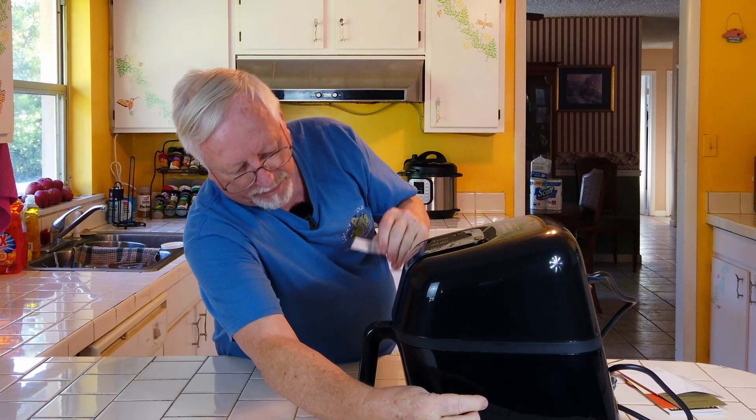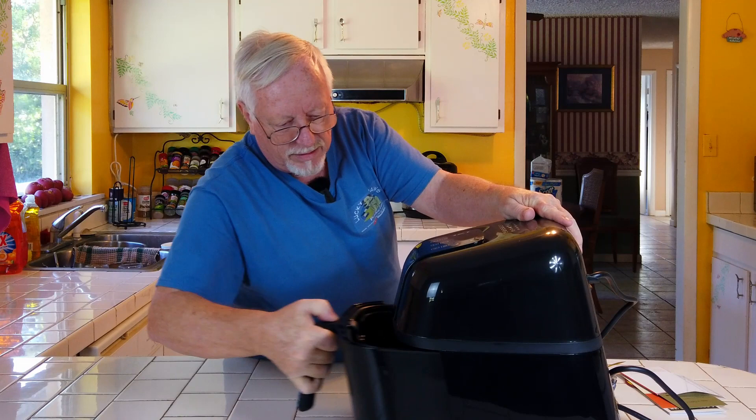It looks like up here at the top is the unit where you can change everything around. They packaged it up real nicely with tape there so that it doesn't get damaged in shipment.